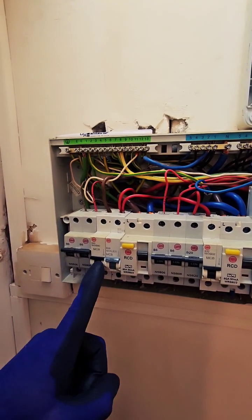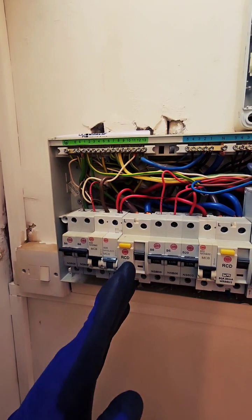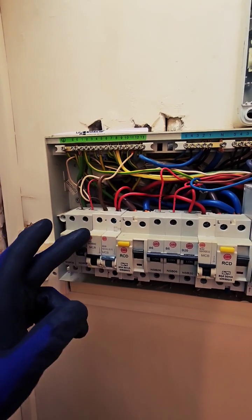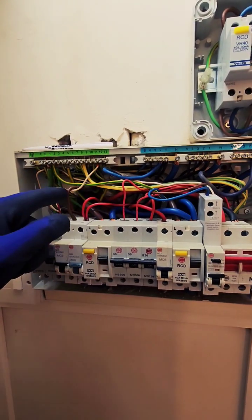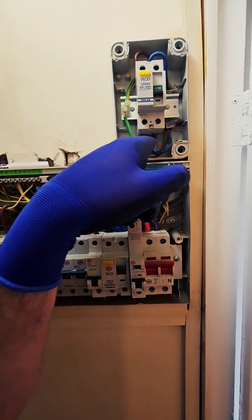This circuit here, the B40 MTB, it's on this RCD — RCD2 or whatever you want to call it. B40, 40 amp, we've got a 6mm cable. I think that's for the shower. If you follow that round, it's the new one — the brown and blue goes through here into the trunking and into here.